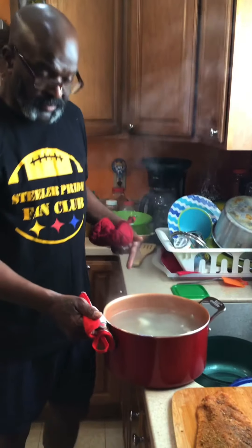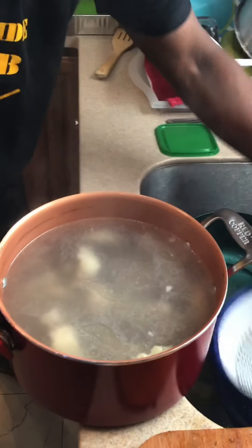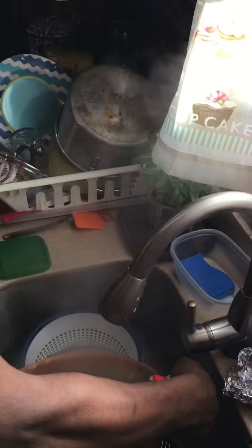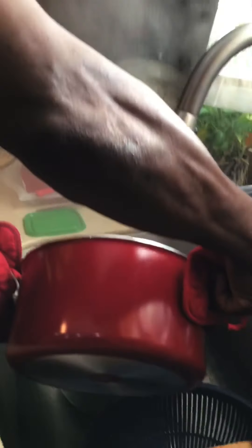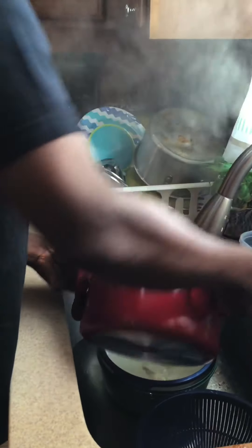You see the liquid? That liquid is kind of clear — it doesn't have all that mucky muck in there. You don't want the mucky muck. That's not good. So that's going to be my boiling liquid.